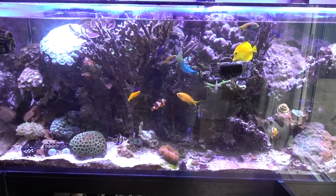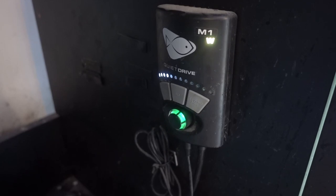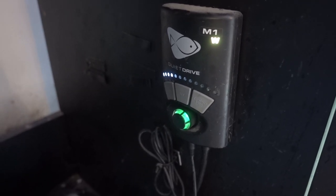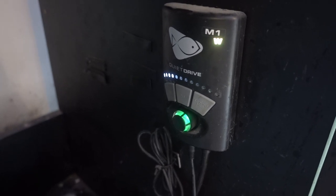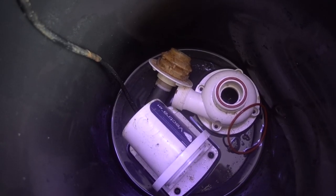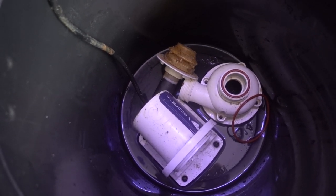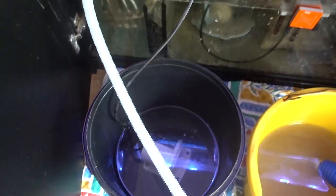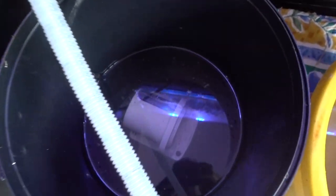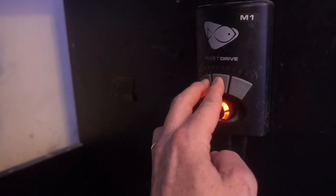About an hour later I noticed the water level in this tank is a lot lower than it should be. I open the door and realize the Vectra pump is not working - the lights are flashing but nothing is happening. I looked online and there were two things that quite often solve the problem: number one, clean out the pump because you can get some gunk or a small snail caught in it, and secondly, do a hard reset. Unfortunately neither did the trick and the pump still is not working.